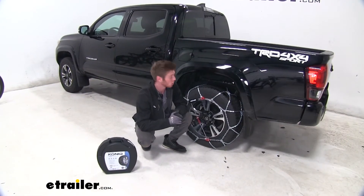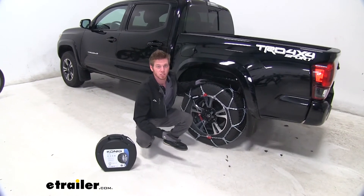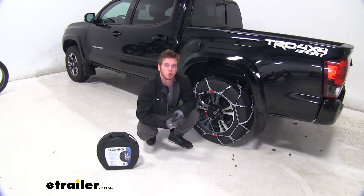Well everyone, that's just about it for a look at the Konig self-tensioning snow tire chains on our 2019 Toyota Tacoma.